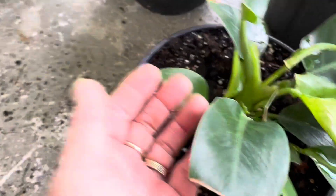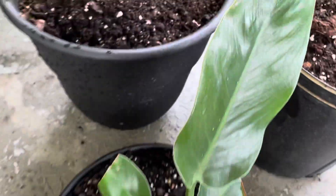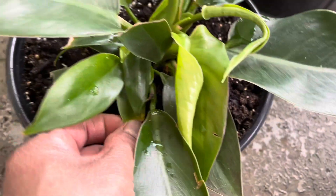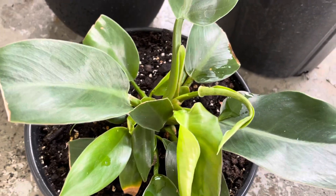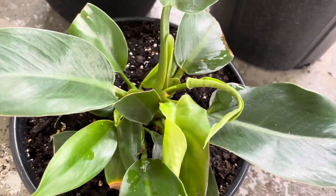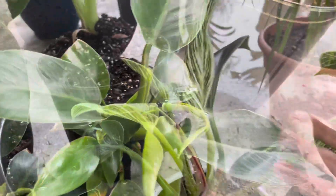I thought this kind of plant wouldn't survive, but now it survived. I think they call this one a cardinal. I just bought this one last year and it survived. Okay, so one of my plants is the Birkin.